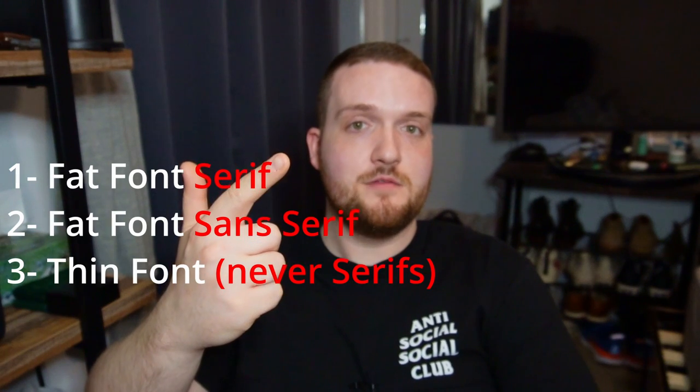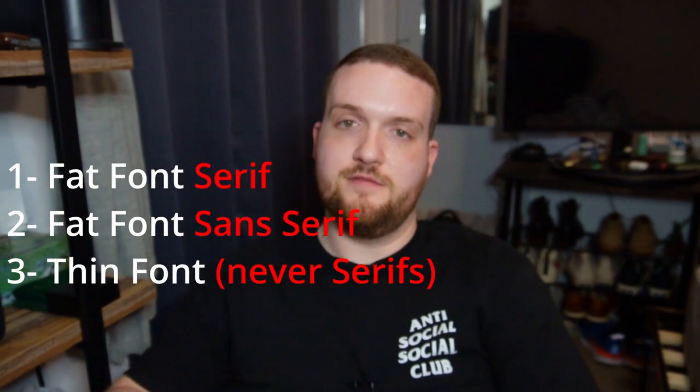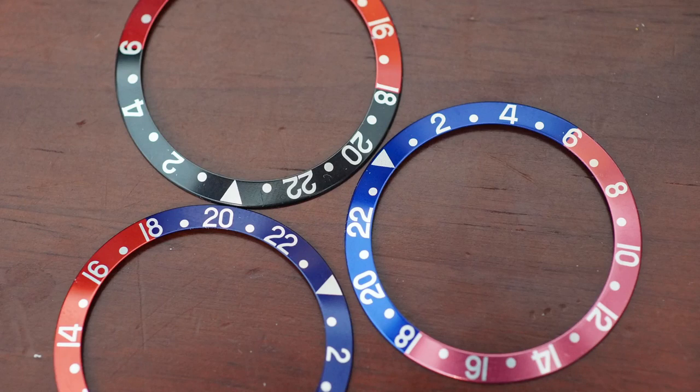Don't buy an artificially faded thin font black thinking you're getting an authentic, naturally patinaed bezel — you're not. You're getting one that's been tampered with, which is okay, but just be aware of it. To recap: you have three different fonts — fat font serif, fat font sans serif, and thin font which will never have serifs. All three colors — Pepsi, Coke, and black — have all three fonts available, so there are nine different possible combinations of color and font.